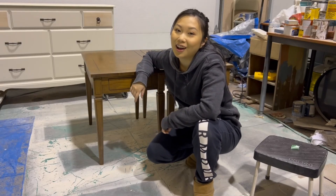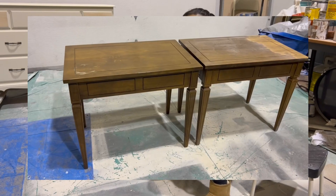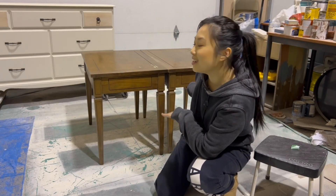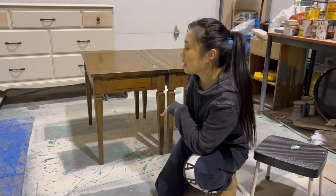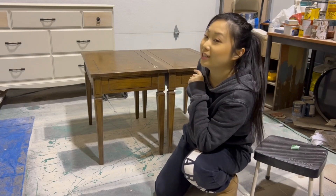Hey guys, welcome back to Holly's Garage. If you are new here, my name is Charlie and today we are going to be working on these federal style tables right here. I got them off of Facebook Marketplace for $30 for the pair, which I think is a really good deal.